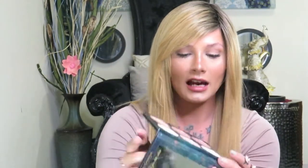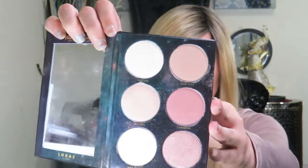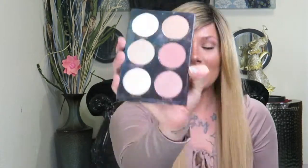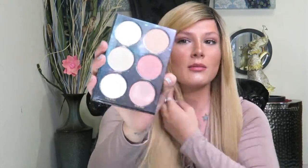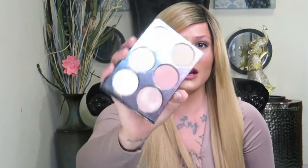On the inside it has the same galaxy design that is on the other one. So these are what those look like. As you guys can see I've already been using this palette as well, and these are the most intense highlighters I've ever seen in my life. I'll swatch those for you guys in a moment.